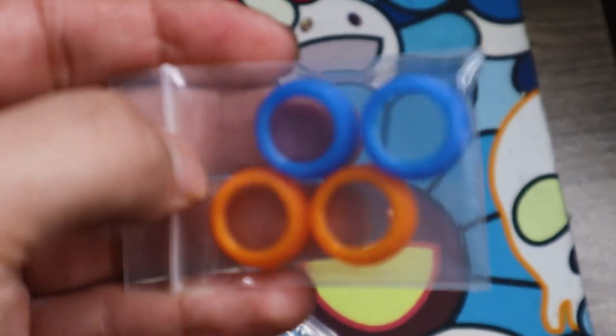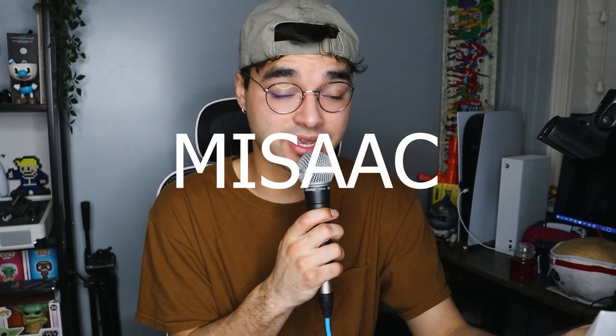The letter continues: 'I look forward to your next video if you decide to make one on the grips.' Just because they sent me all these bright colored thumbstick grips, I'm going to talk about them here on the channel — just another accessory that people can get. Also, there is a 10% discount for viewers to use on the thumbstick grips on their Etsy store. Code is MISAAC — M-I-S-A-A-C, all caps.